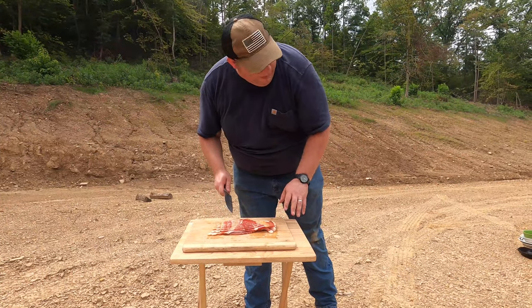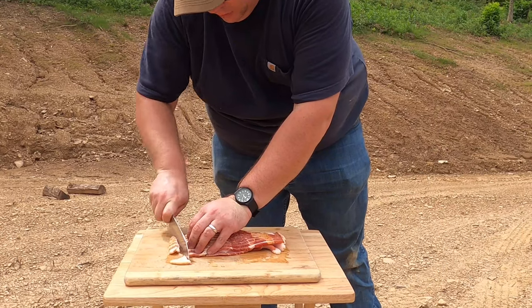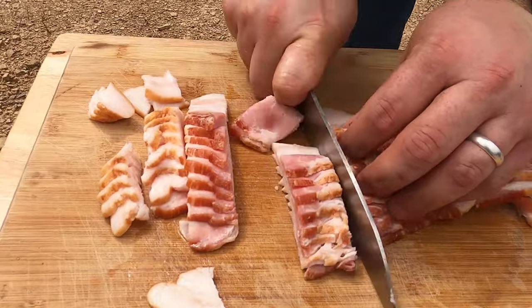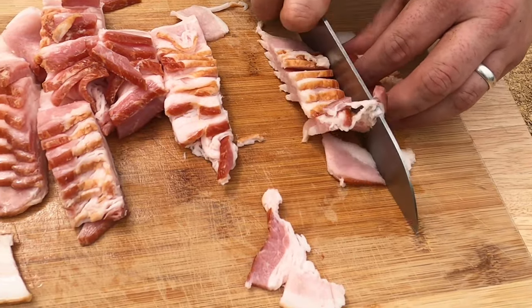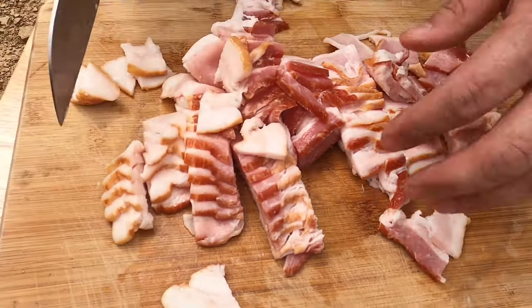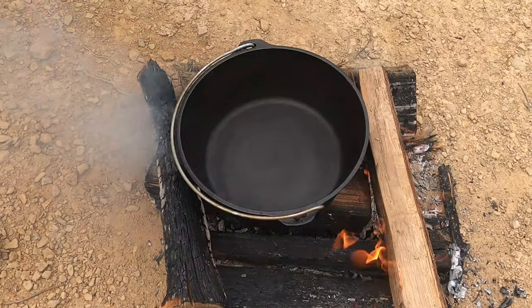First step is to cut the bacon up and we're going to put that in and cook it first so that it'll render down and we can use the fat from it to cook the potatoes. We'll go ahead and put our bacon in here — I'm sure it's good and hot now.